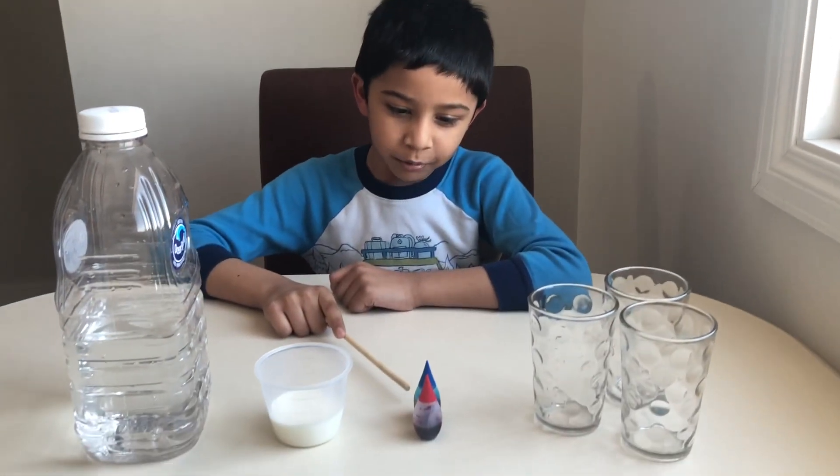Today we're gonna make an experiment with the primary colors. We're gonna mix them to make different kinds of colors. Primary colors means there are three colors that make all the colors — if you mix them they become different kinds of colors. The primary colors are red, yellow, and blue.